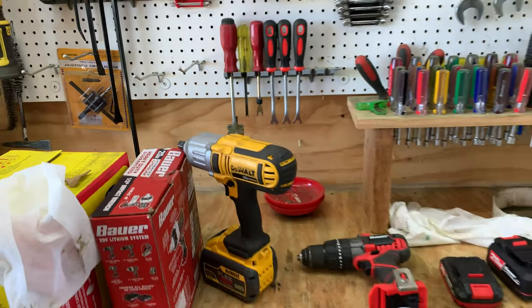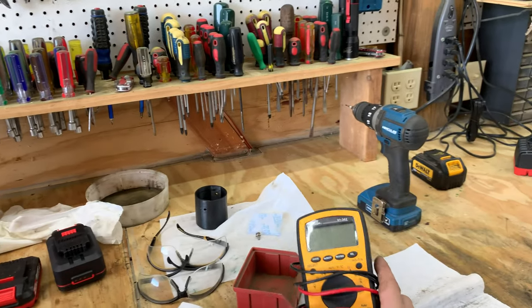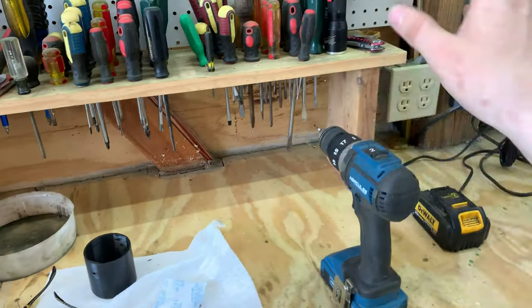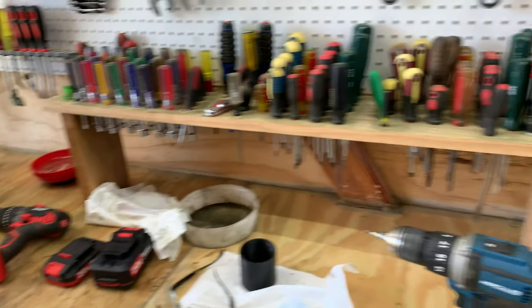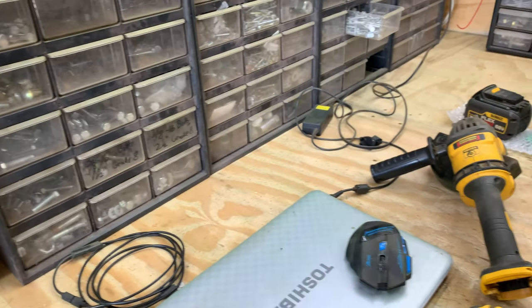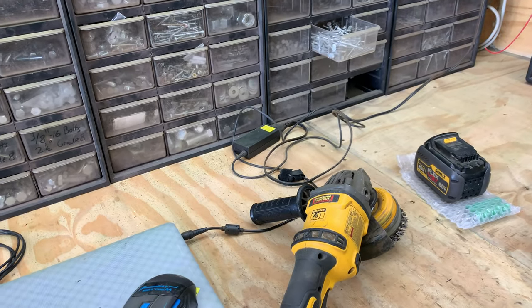On the workbench there's also a DeWalt impact — the older one, but it still does an excellent job — an electrical power tester, more safety glasses, the Hercules drill, and some Bauer tools mainly used for reviews. There's a diamond cutting wheel, a laptop which really comes in handy for looking up parts, and my DeWalt cordless grinder.